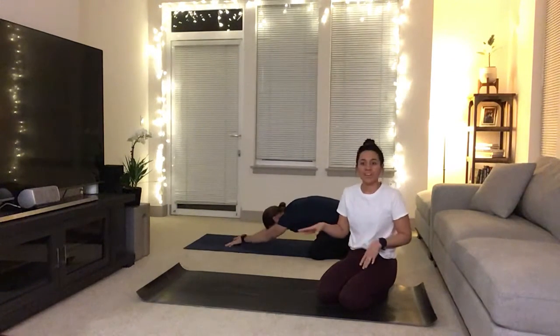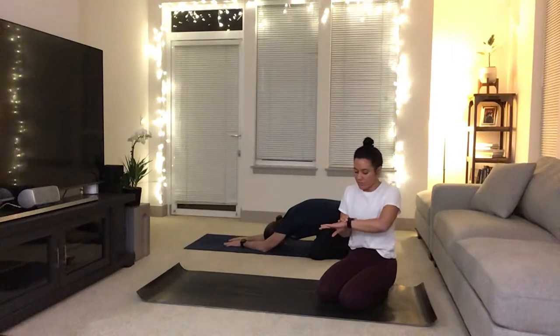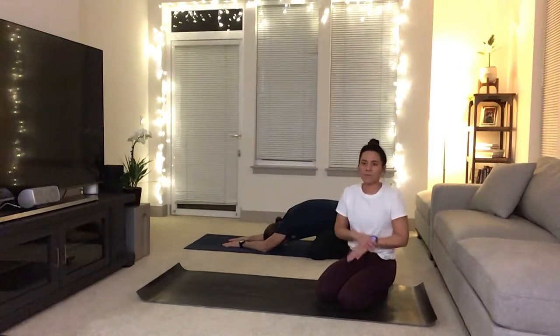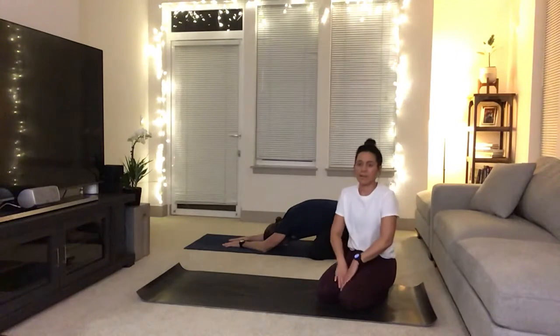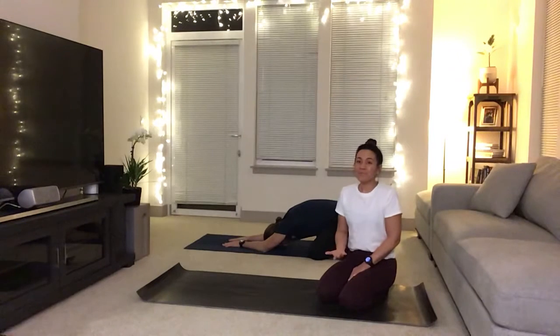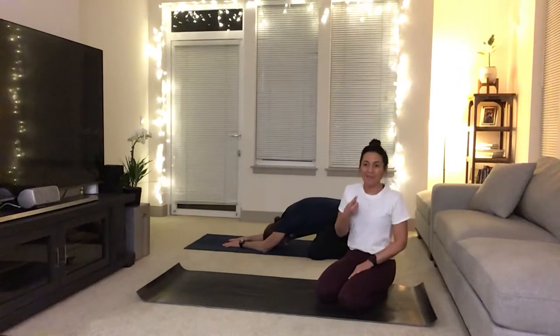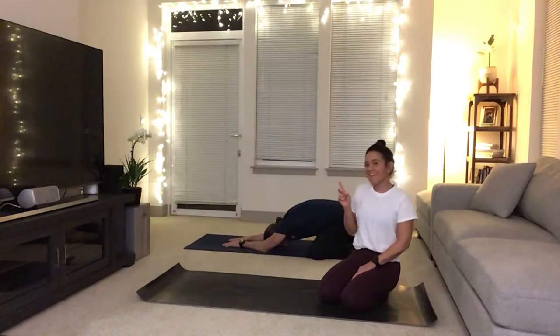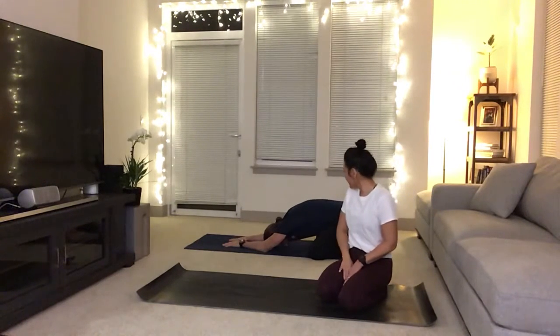Spread the knees wide, reach your hands straight in front of you, and just bring the forehead down to the mat. We always like to start off in child's pose — it's always nice, relaxing. It allows us to reset from our day. And thank you so much for spending one extra hour with me on the internet after you've maybe been on the internet all day. It's all good, right? Me too.